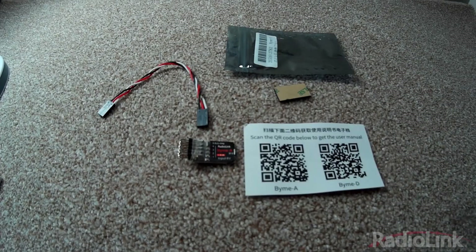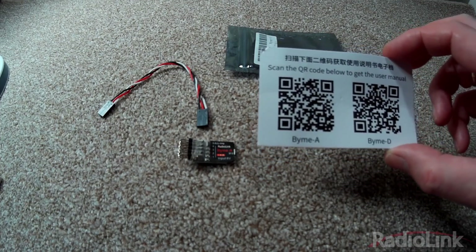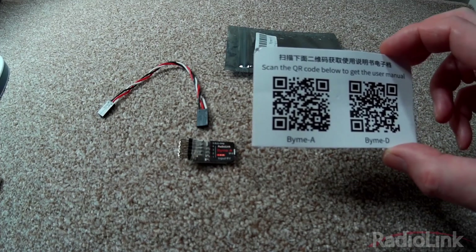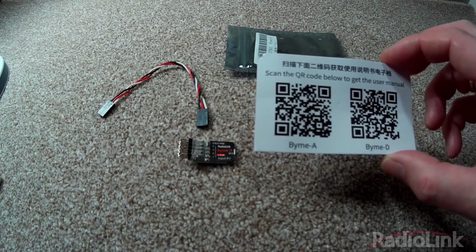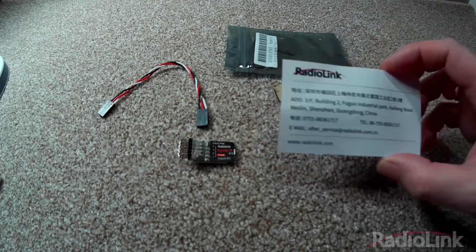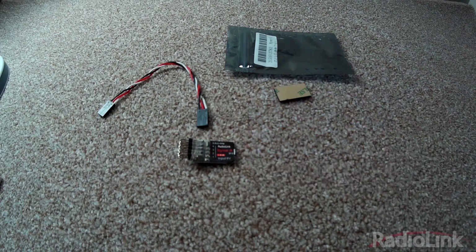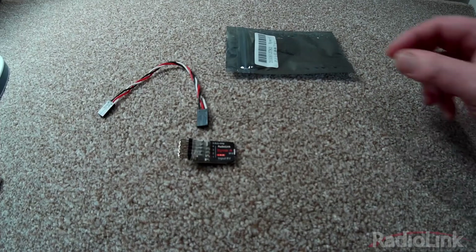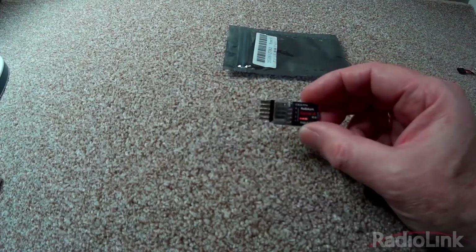This is what you'll receive in the packet: a handy card that contains links to the manuals for both the BIM-A and BIM-D. The BIM-A is for standard four channel planes and the BIM-D is for delta wing planes that have elevons. On the card there is also after-sales contact information, which is very useful. You also get a sticky pad for installing it into your plane, a servo connection lead, and the gyro itself.